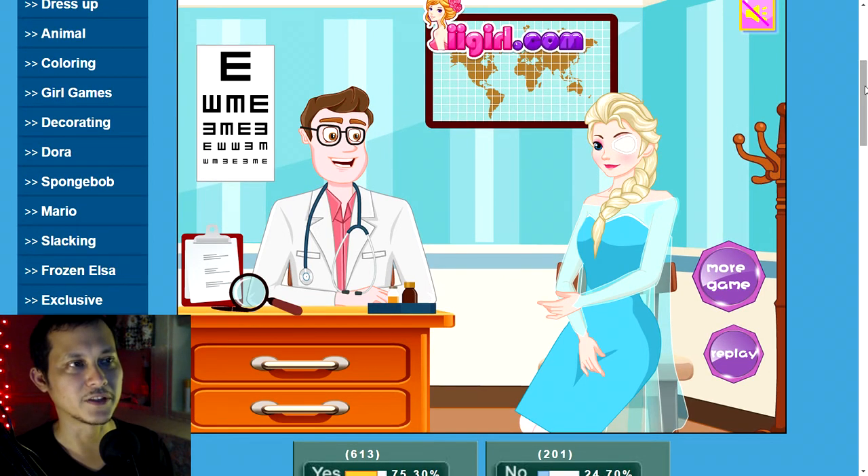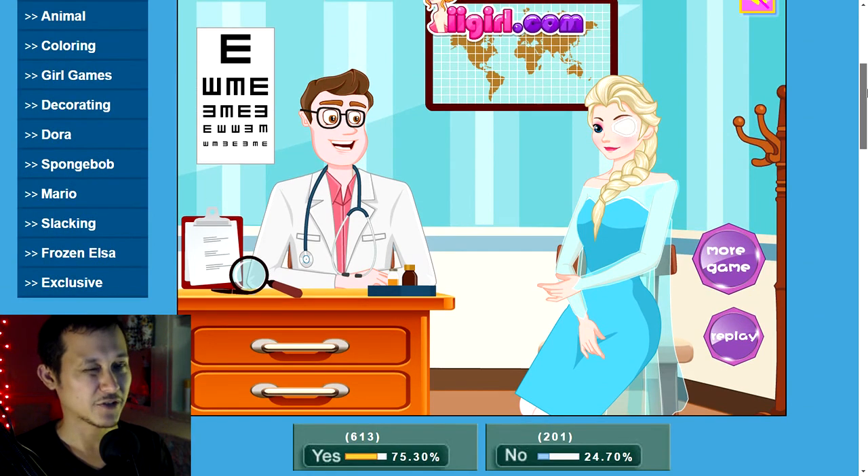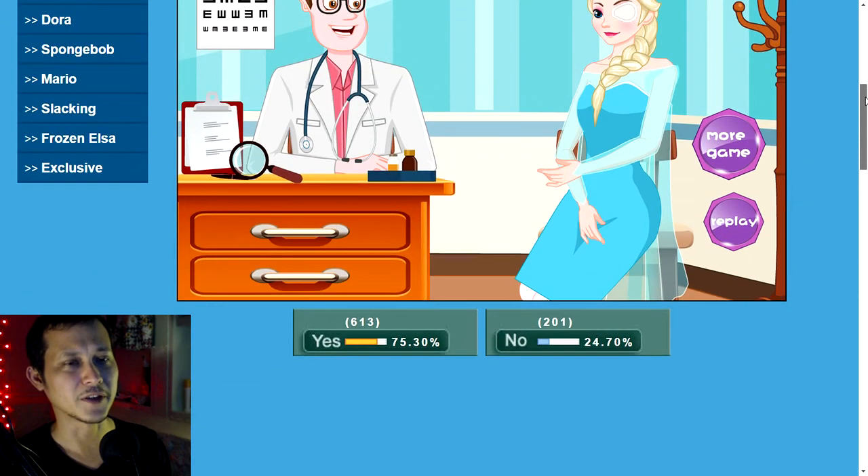I've played a bunch of these Frozen surgery games and that one actually wasn't too bad. I think it's because it actually used the actual instruments you would use in eye surgery. For whatever reason I found that more enjoyable than the other games.